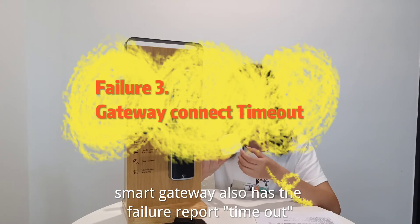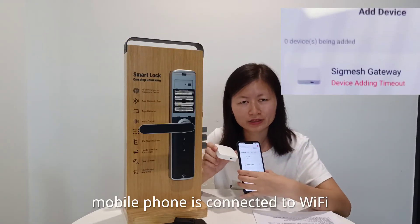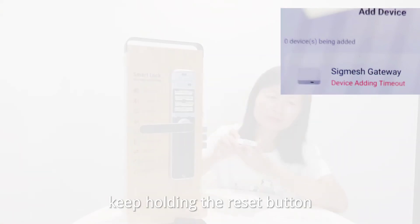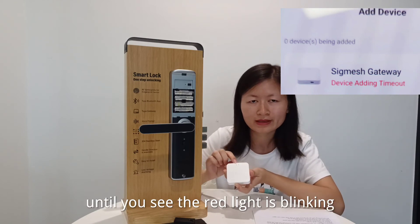The smart gateway also has an error report timeout. Check that the mobile phone is connected to the WiFi of 2.4G. Do not connect to 5G. Keep holding the reset button until you see the red light is blinking.